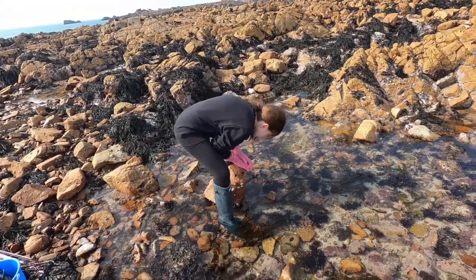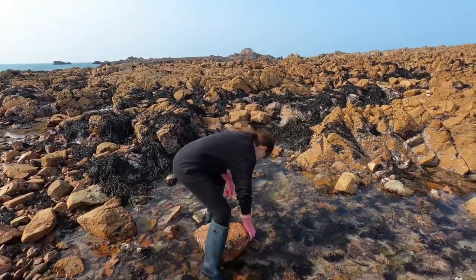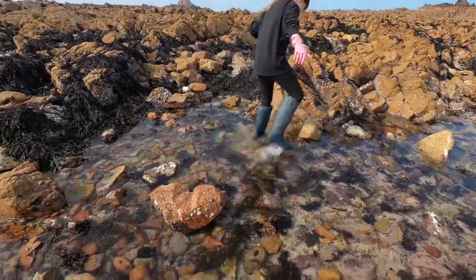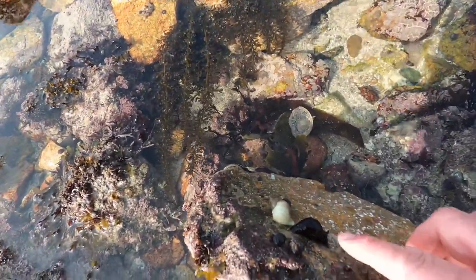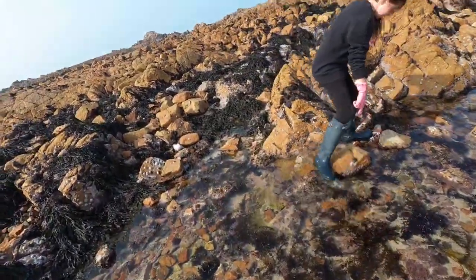We're absolutely miles out and Amy wants to have a look underneath some rocks. We've said whatever you turn over, you've got to put back. There's one of those dog whelks, Amy. I think that's a sea slug. You saw a crab, did you? I see it — and there's a crab.